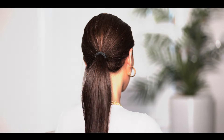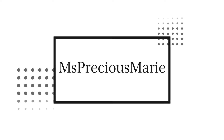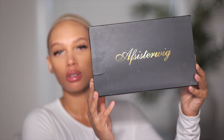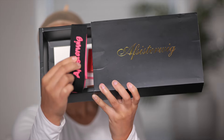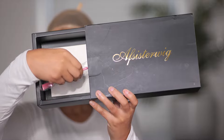I'm going to show you exactly all the things you can do with this new style. Let's jump into the unboxing from this wig from AF Sister Wigs. So in your box they give you a wig cap, they give you an edge band, they also give you some eyelashes and a lot of other goodies.